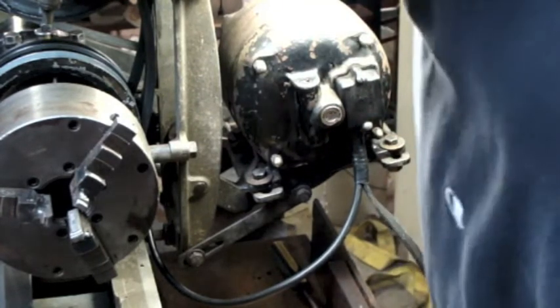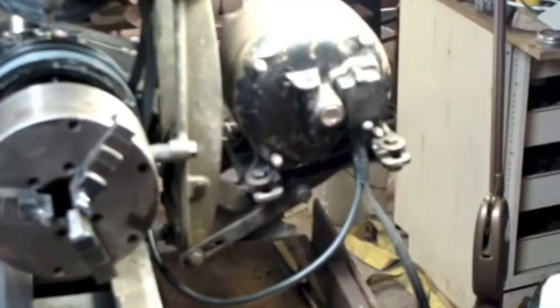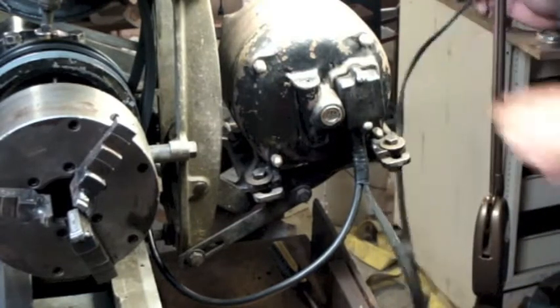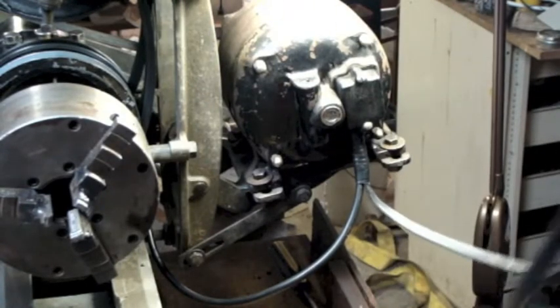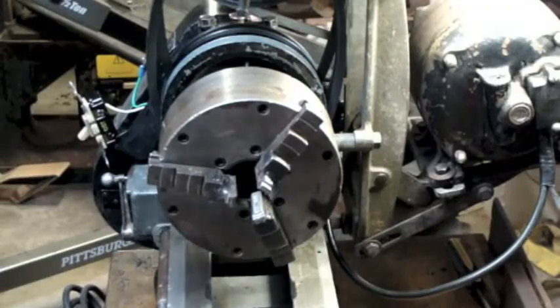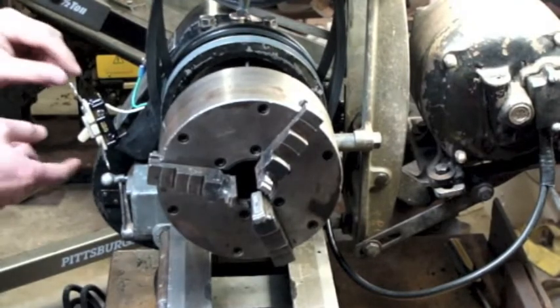Now I'm just going to check and make sure my head is shorting on the other side over there. So we should be able to fire this up. It makes this old head connection here. There we go. Make sure I've got it disengaged anyway.